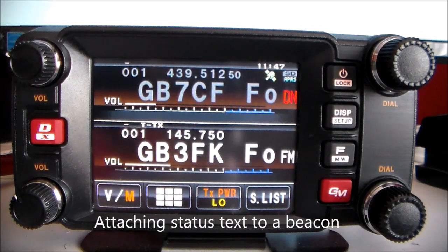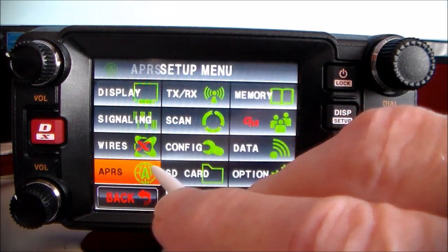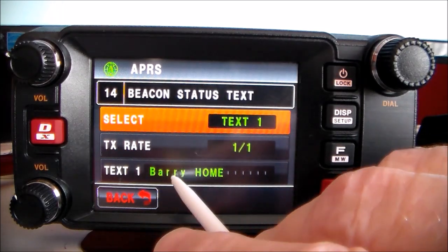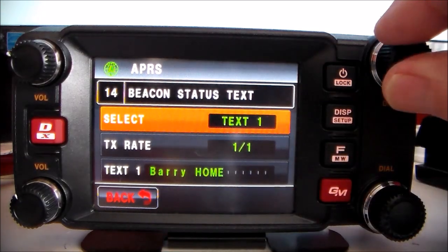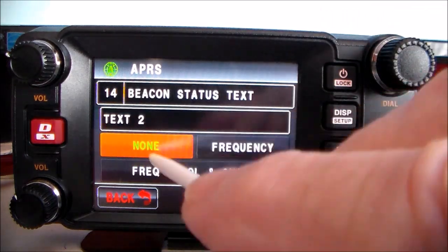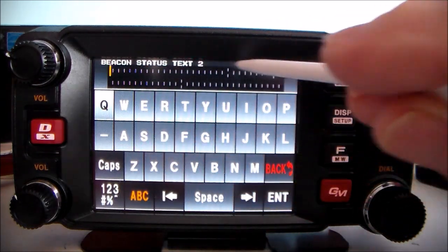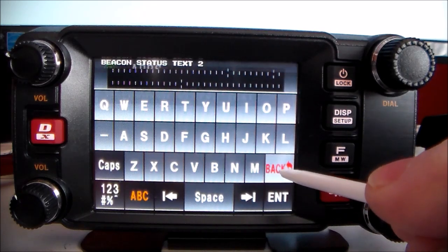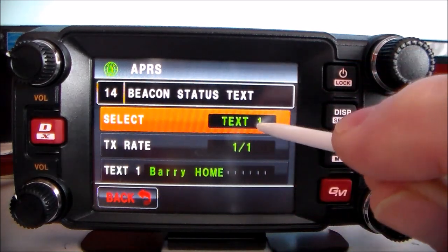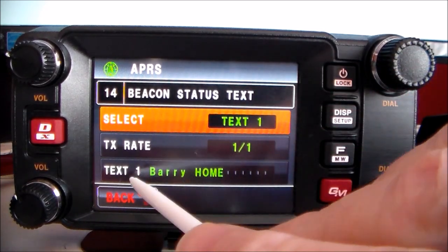Attaching status text to a beacon: press this button, APRS, number 14. Mine already has 'Barry home' in it. If you want to change that, go into number two and key in the text you want — for example 'Barry home' — then press Enter. You can then select text one, text two, text three, or text four.